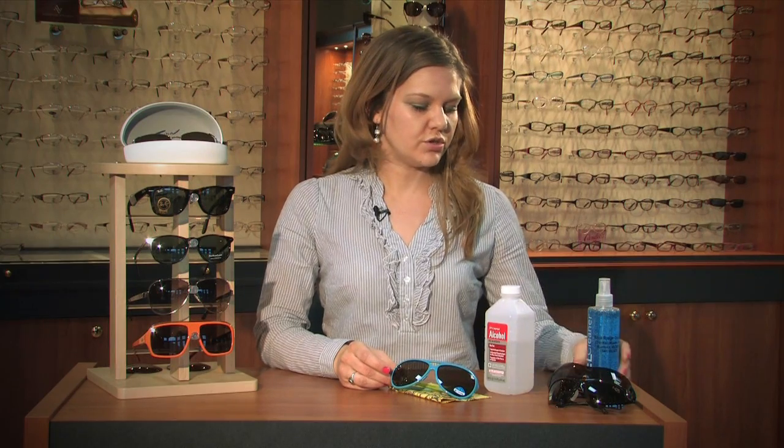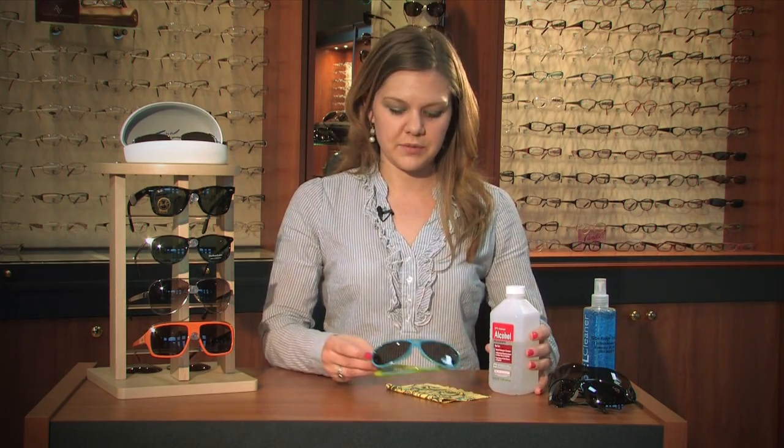The best thing to do is use a little bit of rubbing alcohol, or you can use your eyeglass cleaner. Most of the time for hairspray, the alcohol is going to be better. You can use that on your frame and your lenses.